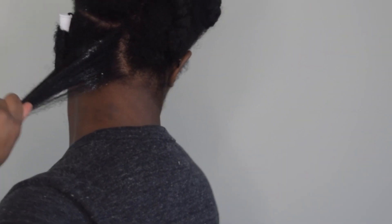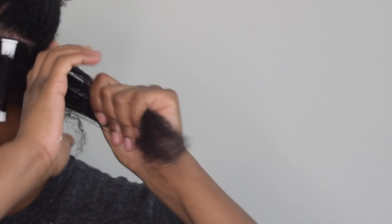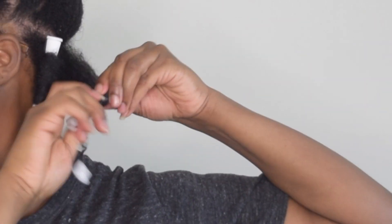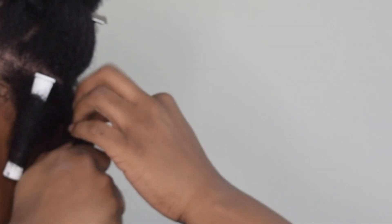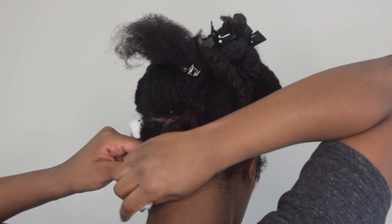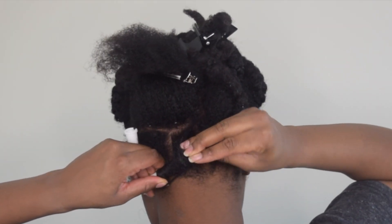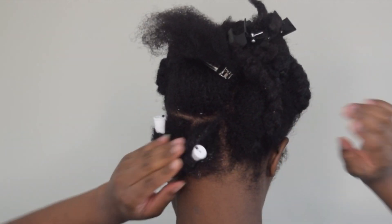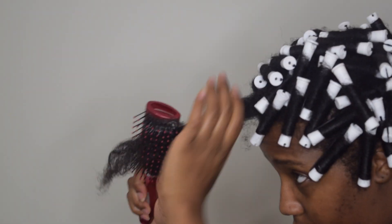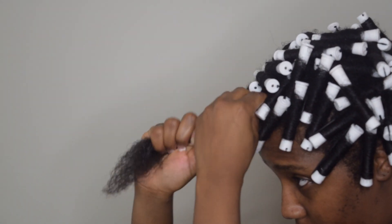I'm just repeating the same thing on my next section of hair. I run my hands down the hair shaft multiple times to smooth it down and then I roll it — it's really simple. The big thing to achieve a great perm rod set is making sure the section is detangled and the hair is smooth. I know I've said that a few times now, but it took me some time to perfect this method because I didn't always take my time with this step. Here you can see I've gone on to repeat the same thing all over my head, and these are my last two pieces of hair.